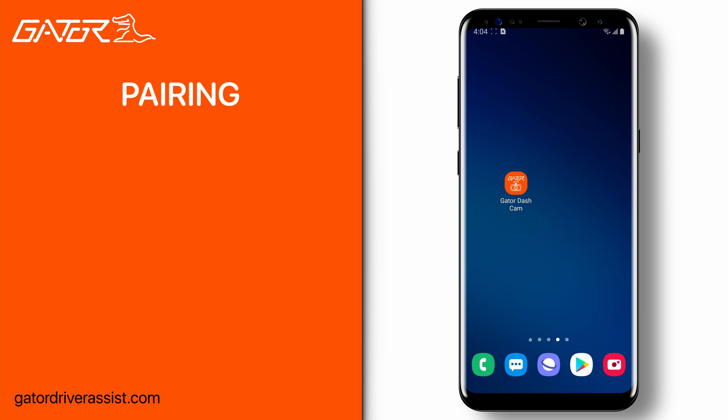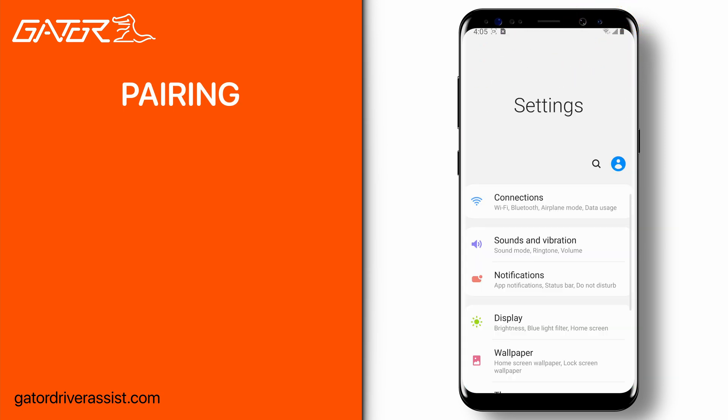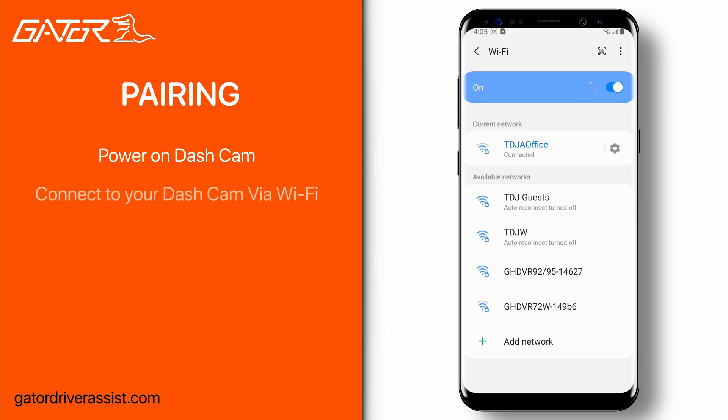Once you have downloaded the app and changed your phone settings, we can move on to pairing and connecting to your dash cam. Power on the Gator dash cam and navigate to your smartphone's Wi-Fi settings. Search for the Wi-Fi network that starts with the model number of your DVR — in this example, a GHDVR95W — followed by a string of numbers and letters unique to your dash cam.